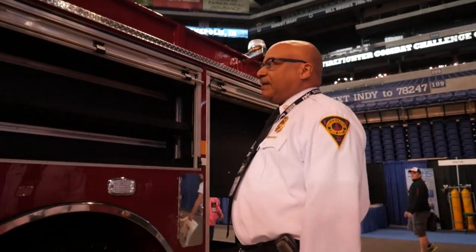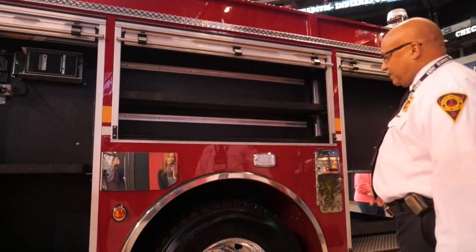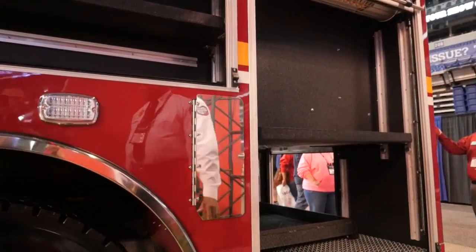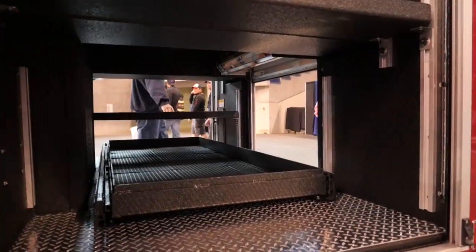We've got plenty of space in the compartments. Nice rollout tray — we have hose lines that we can put on this. This pulls out on the other side. Plenty of space for our hotel packs and just our regular attack lines.